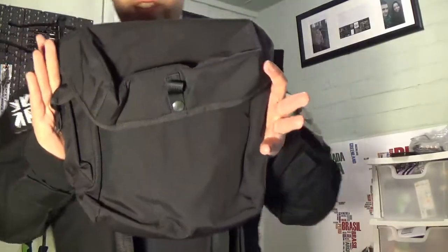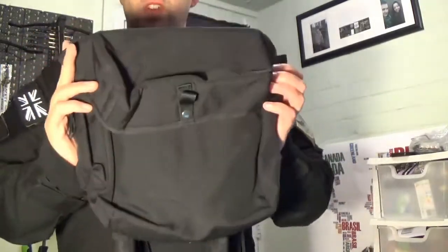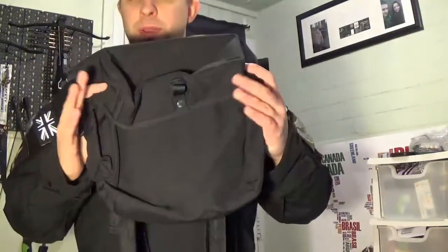Hi everybody and welcome to Survival Lads. On this video I want to show you this — it is the British Army Respirator case. It's designed for PLCE weapons, but as I intend to show you, it's incredibly versatile and is suitable for a number of bushcrafty, preppery kind of uses.